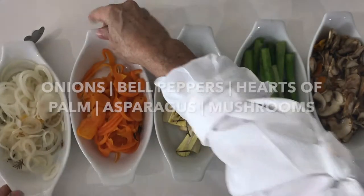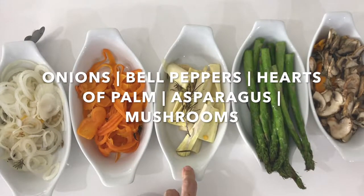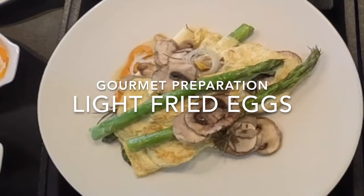Now we put them together — the cooked onions, bell peppers, hearts of palm, asparagus, and mushroom — right next to the oven, right next to where we're going to work.